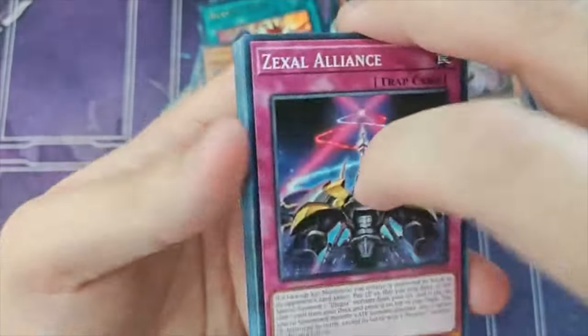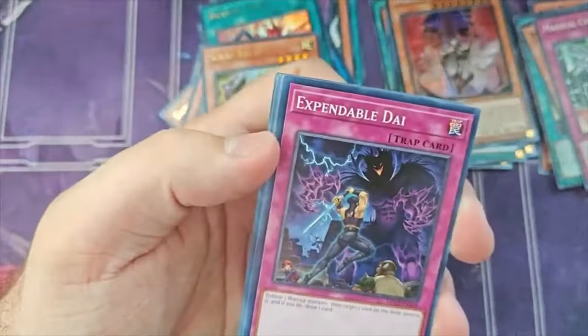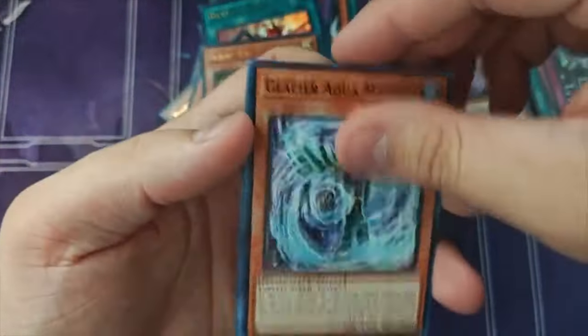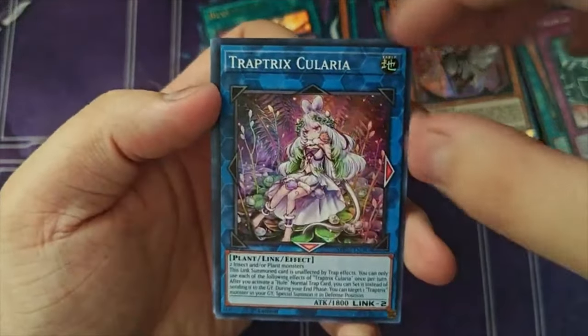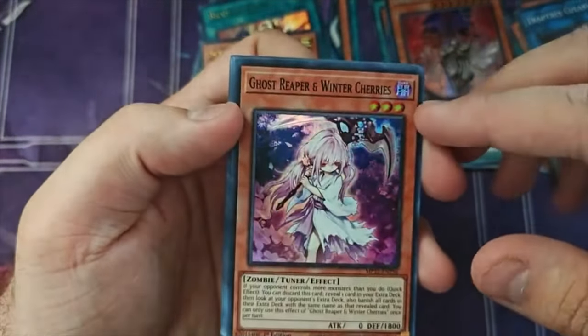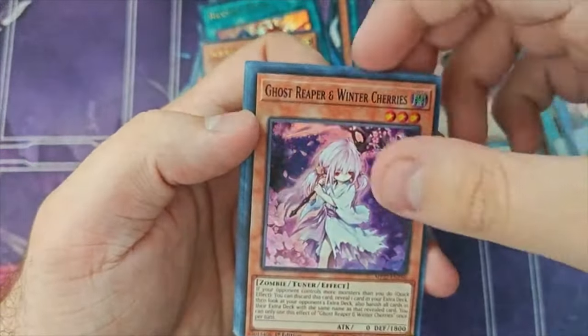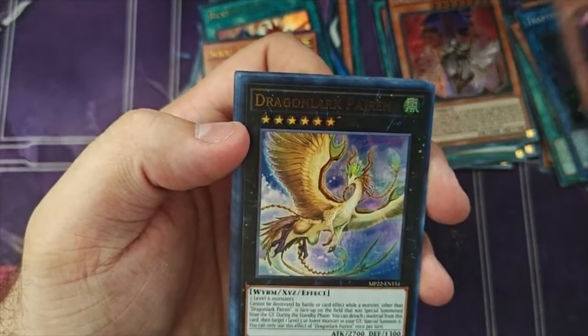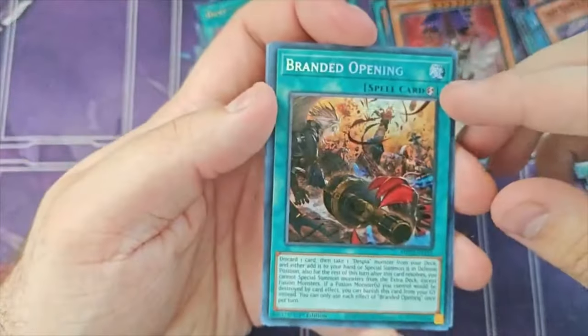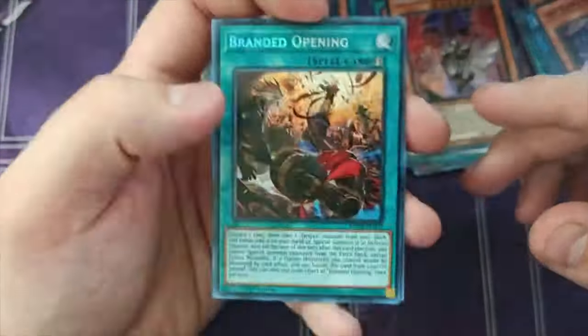The second tin wasn't really worth that much. On to the last tin — hopefully we can pull this Bear Brum so I don't have to open Lightning Overdrive. We'll skip the commons. Glacier Aquamador as our rare. Trap Trick Corellia as our super rare — nothing. Gross Creeper and Winter Cherry — another hand trap, but not one we can use since extra decks are so generic nowadays. Dragonlark Perrin as our ultra rare — nothing. Stardust Trail as our second ultra rare — unfortunate. And the secret was Branded Opening again. We pulled a second copy of Branded Opening. If we were doing Branded Sealed Only, this would be insane.